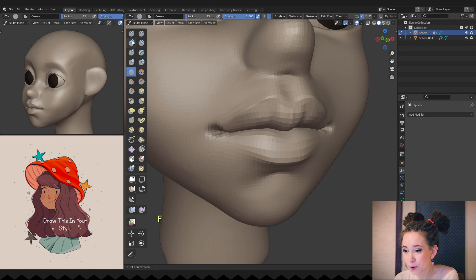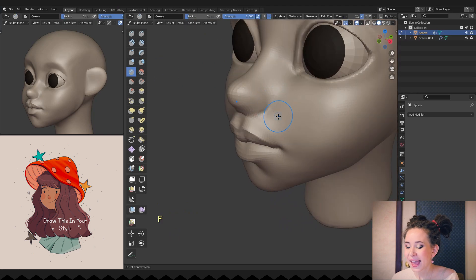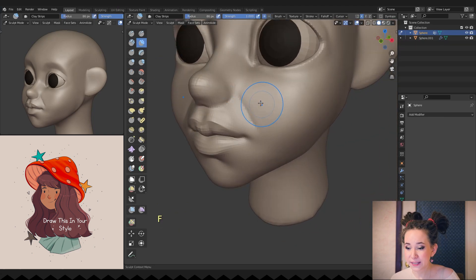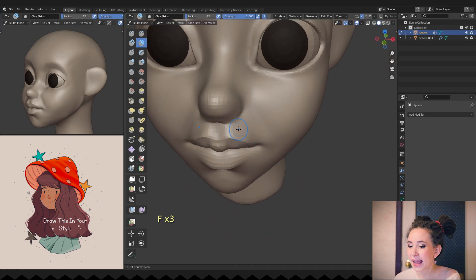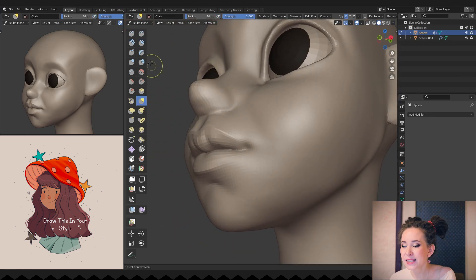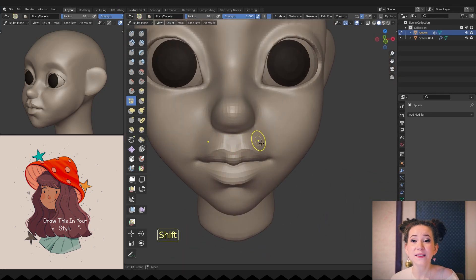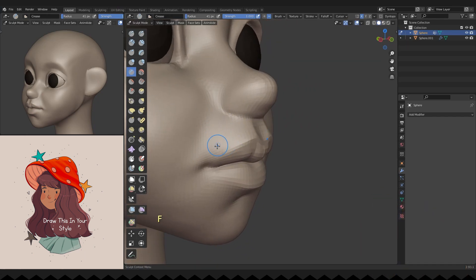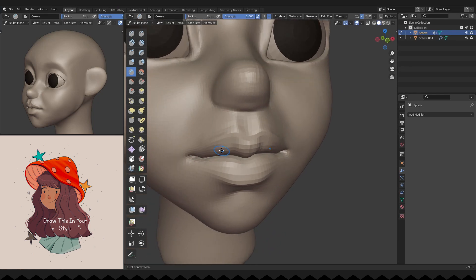Working on the corners of the mouth — making a small hole and adding volume around it to simulate the muscles. Adding an easy nasolabial fold; for this character it will be a very light fold, working more as a face plane changer than a fold. Adding volume to her cheeks to emphasize the difference between those face planes, and smoothing it to make it barely noticeable. Working on different parts of the face to make them sharper and cleaner. That's all for today — thank you very much for watching!